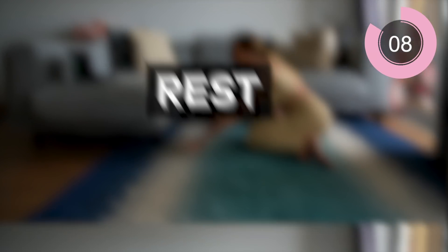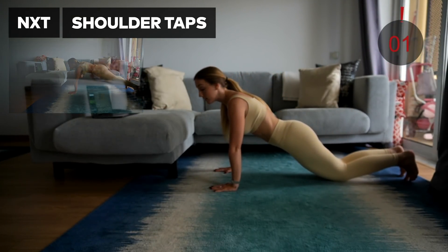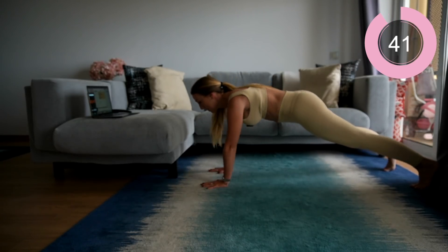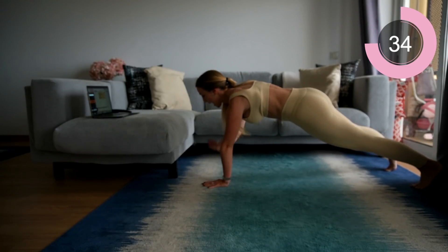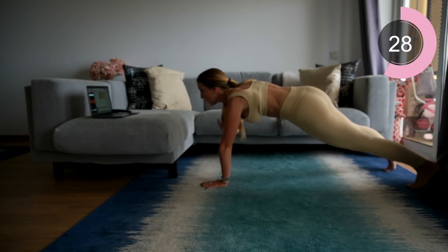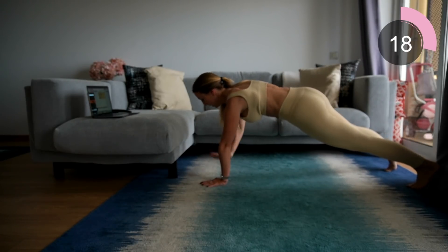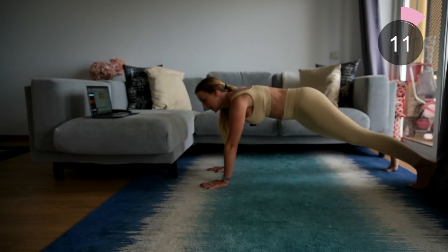For the next move we're going into shoulder taps. Come up into a high plank position — if you need to modify, stay on your knees. Just tap those shoulders, keep that core engaged, back nice and flat. Make sure you're not rocking the hips; keep them neutral, facing the floor, and just tap. Excellent work, keep going — you're halfway. Ten seconds.